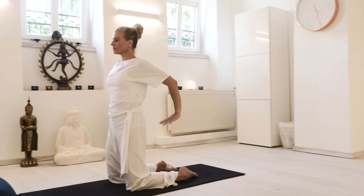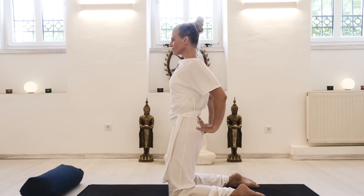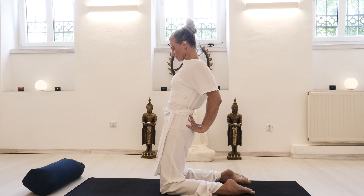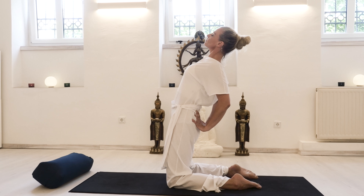Bring your arms to the front with an inhale. With an exhale, support your sacrum on your pelvis, fingers pointing up or to the side, and find this neutral position of your pelvis again, widening the collarbones, freeing up the neck and head.